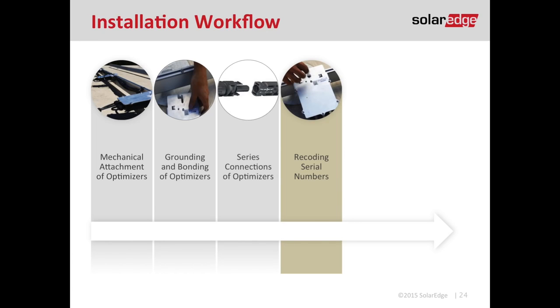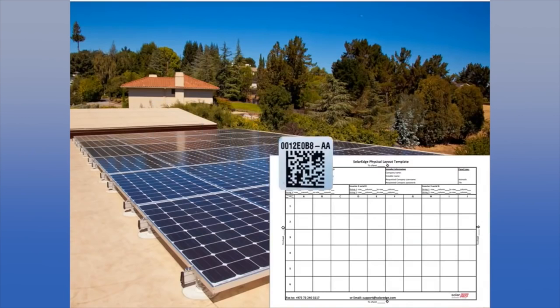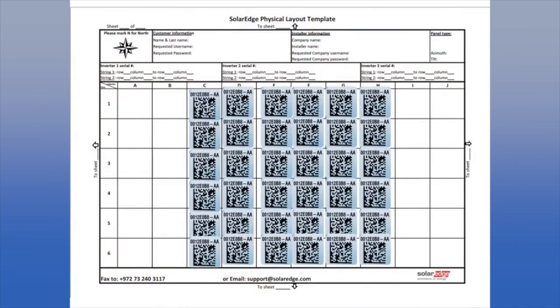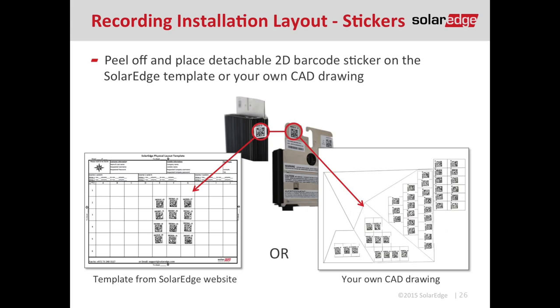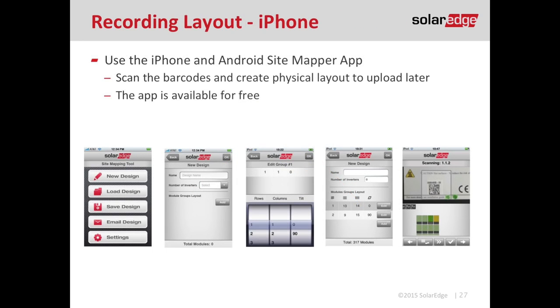Now that all optimizers are mounted, it's time for step four: recording serial numbers. This is important to capture module-level data. The easiest method is peeling off the QR code stickers from the optimizer and sticking them to a sheet — I like to place them on my CAD drawing so I know the physical location of each optimizer. If you don't want to peel off QR codes, SolarEdge has smartphone apps on both iPhone and Android where you use your camera to scan each code and build the map on your phone.